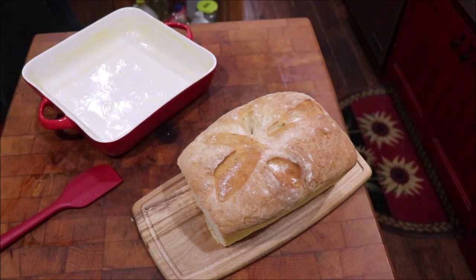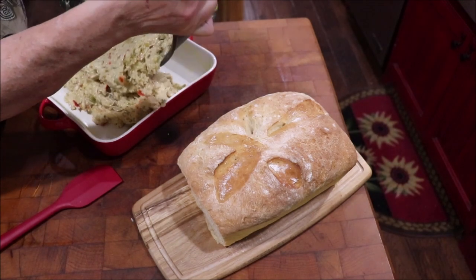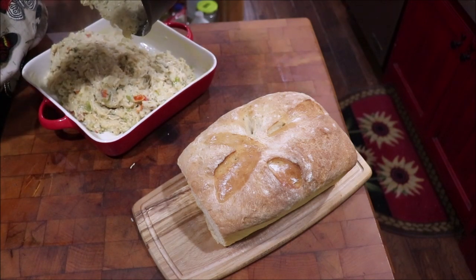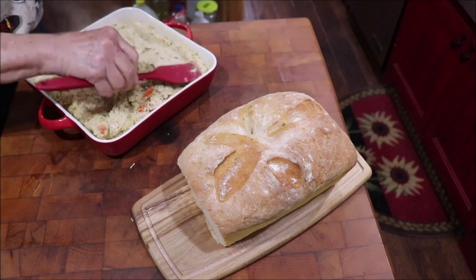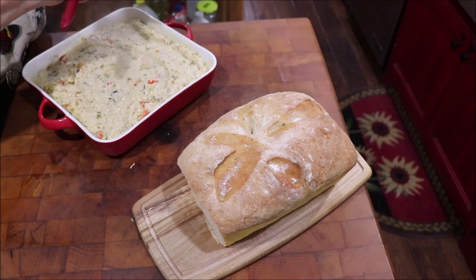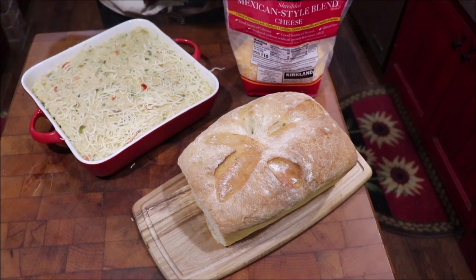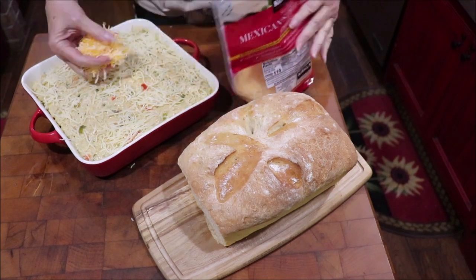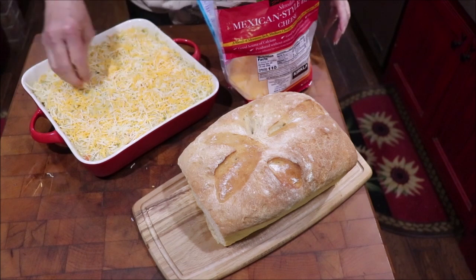Alrighty, I'm fixing to get my casserole in the pan. I love using just a spatula like this because you can get every bit of it out of the skillet — I want all that goodness in there. I'll put my Swiss on it and sprinkle some of the Mexican five-cheese blend on top — it's pretty much a staple in my refrigerator because I cook with lots of cheese.